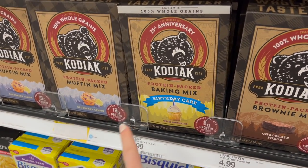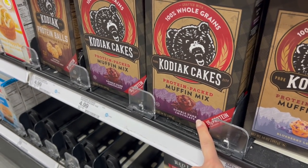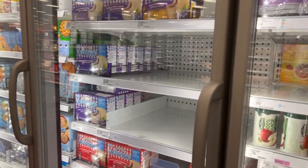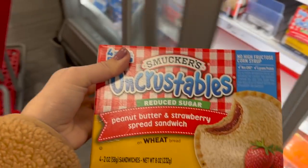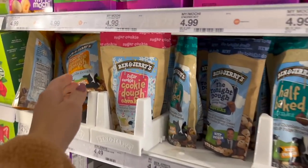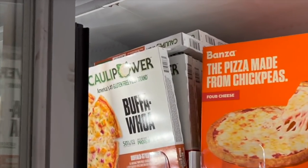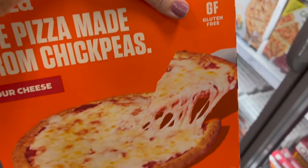This birthday cake baking mix is so good. And this is a tried-and-true one we've used for years — I tell my kids they're cupcakes, they taste like cupcakes, but they have 15 grams of protein per serving. When I want easy lunch boxes for my kids, I get these reduced-sugar Uncrustables — you can only get the reduced-sugar ones at Target and Walmart. These Ben and Jerry's cookie dough — the sugar cookie one is my new addiction. Another gluten-free option: these Bonza pizzas. My husband eats about one a day, gluten-free, tons of protein, super healthy.